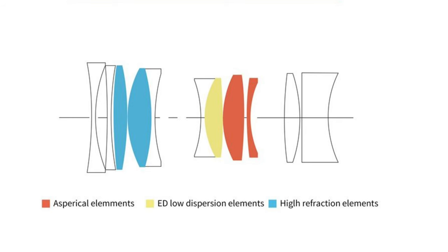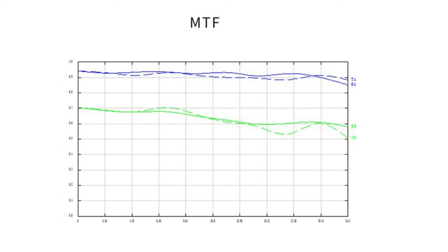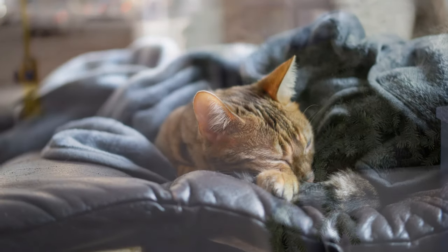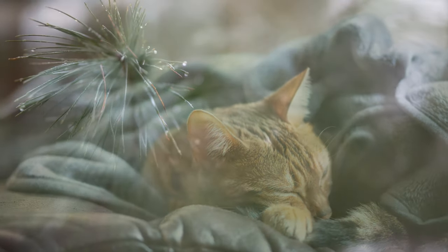Moving on to image quality — at the end of the episode there will be a detailed deep dive into optical performance. The optical formula is 11 elements in 9 groups, including two aspherical, one extra-low-dispersion, and two high-refractive-index elements — five out of 11 are exotic elements, which is a lot for an inexpensive lens. The MTF chart doesn't blow you away at any point, but what stands out is how consistent it is from center to edge, within about 15% — I was genuinely impressed with real-world results.